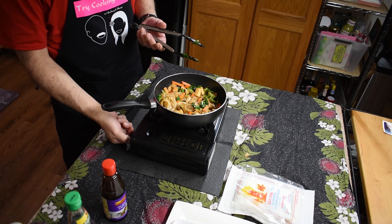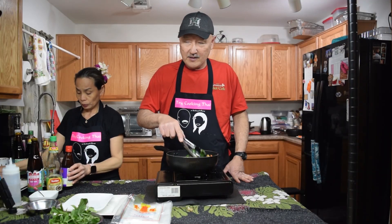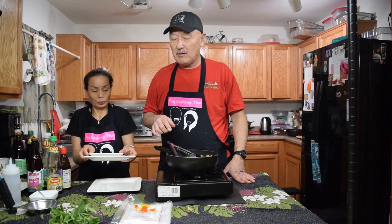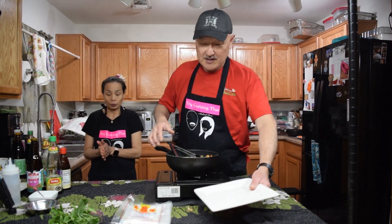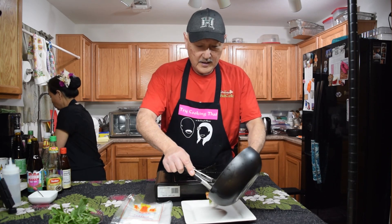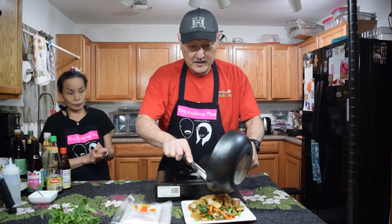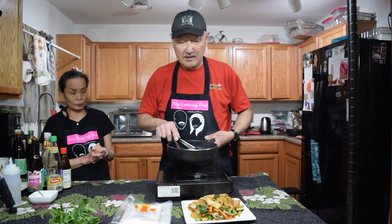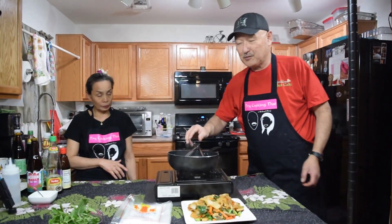And once that's done you're all done. We didn't make it spicy but normally pad kimao has got a little bit of spice to it. Thai drunkard's noodles — pad kimao.